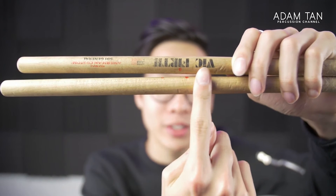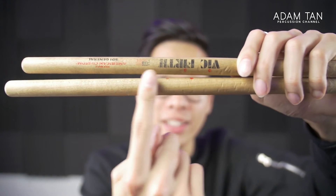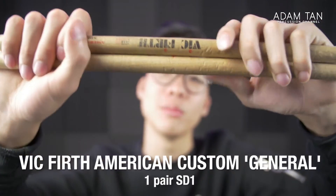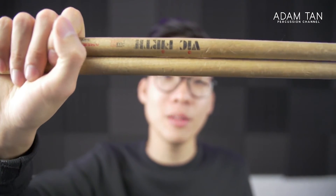These are the Vic Firth SD1 Generals — everyone has a pair of these. They're dirt cheap compared to the Coopermans, and honestly they don't even sound bad.